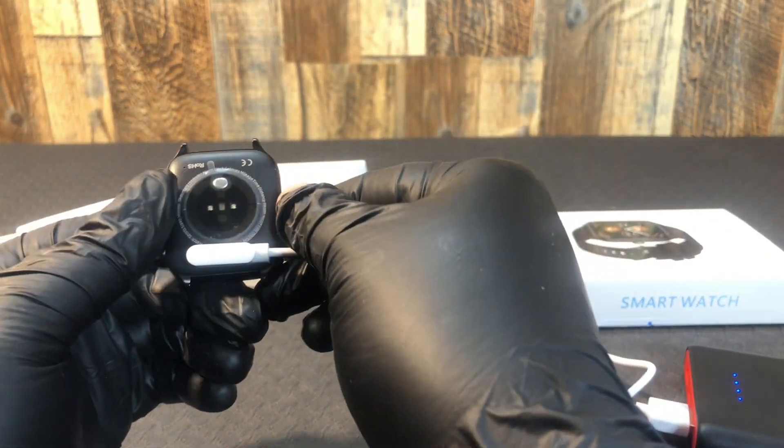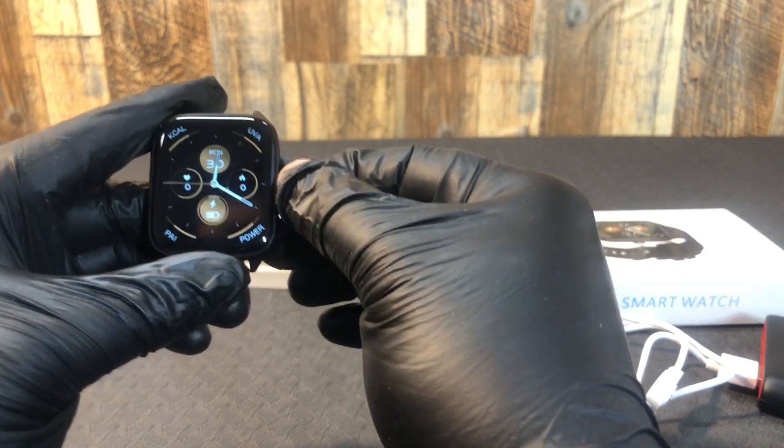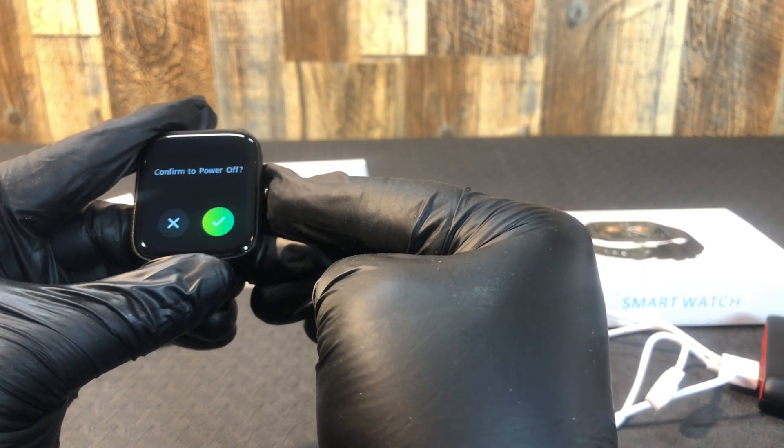This one appears to be metal. Oh, and there's your actual watch face — you can scan through your watch faces. One of the first things you can do — let's see if I can shut it down.